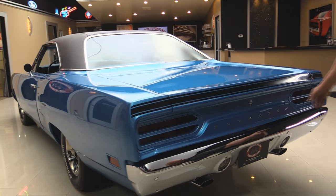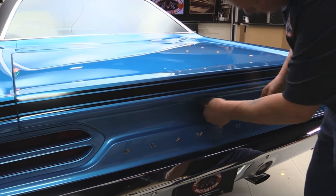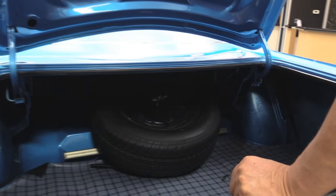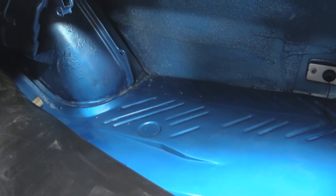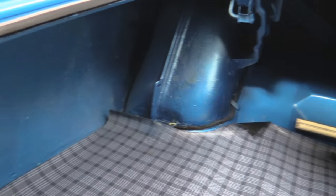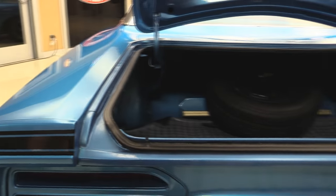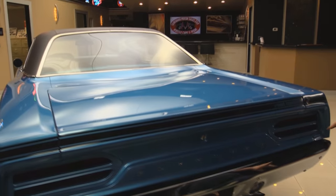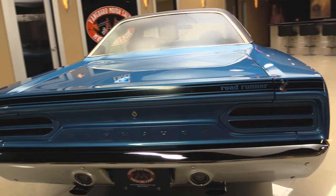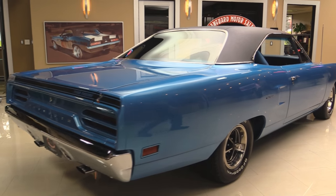Looks like the back bumper's new. The emblems all look new. Inside the trunk, no problem — everything's painted up in here. Look at that trunk floor — it's beautiful, looks like it's new also. Wheel wells are in nice shape. All the gutters are nicely painted. It looks like the weather strip has been replaced. All the lips on the deck lid look good. The paint work on the bottom of the deck lid looks awesome. There are those '70 taillights. Very, very rare car. Look how nice and straight that body work is — she is beautiful.